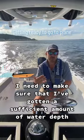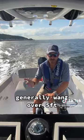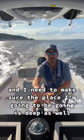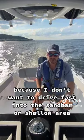Before I put the boat to the plane, I need to make sure that I've got a sufficient amount of water depth. I generally want over five feet, and I need to make sure the place I'm going to be going is deep as well, because I don't want to drive fast into a sandbar or shallow area.